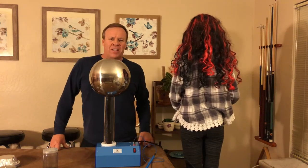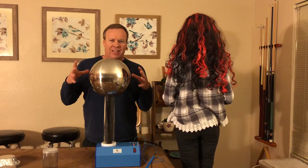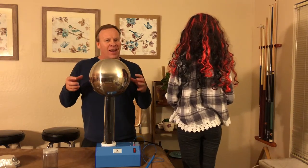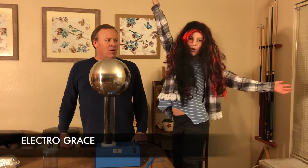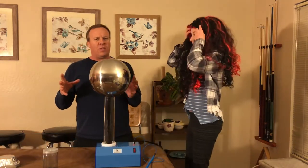Welcome back to Kids Fun Science. Today we have the Van de Graaff Generator, which generates static electricity. My name is Ken, and we have ElectroGrace, and she's going to help assist with these experiments.